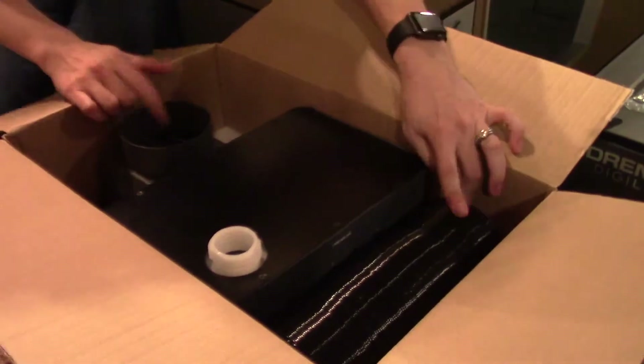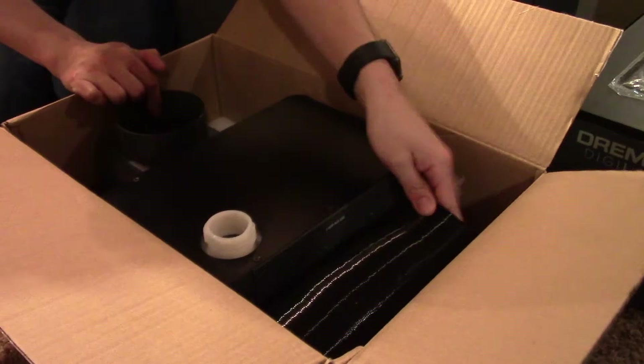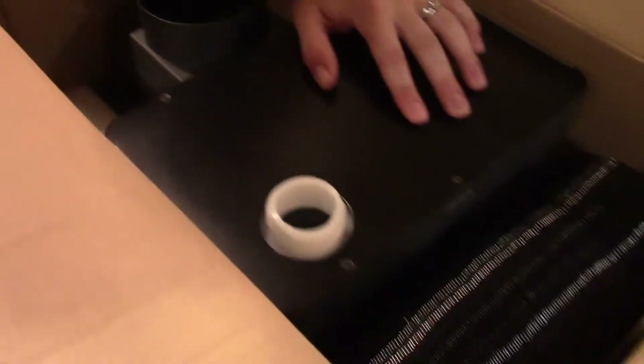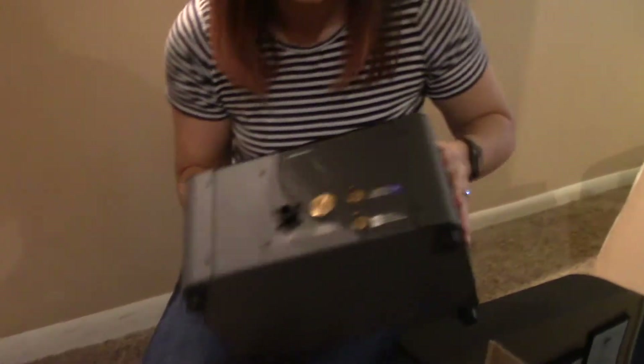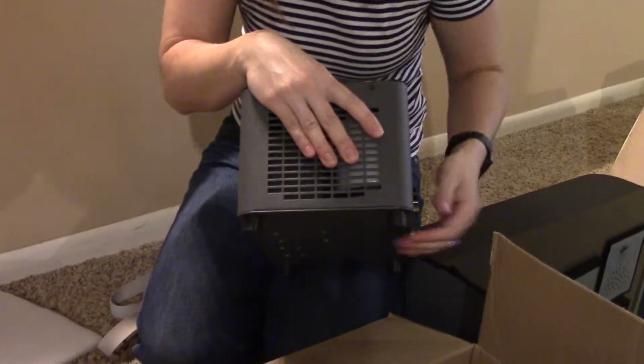We've got the fittings for the air assist fan that's in the laser cutter. Here's our vent so we can vent it outside, and the housing piece. And then we've got the water heat sink — it'll pump water in and out in order to keep the laser nice and cool.